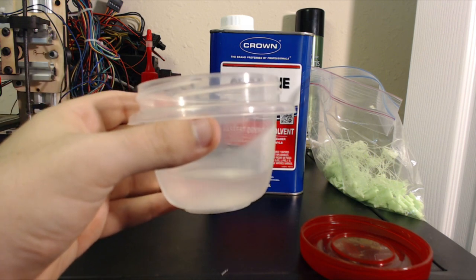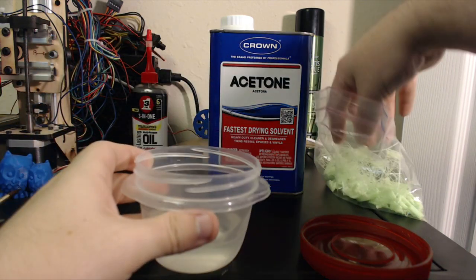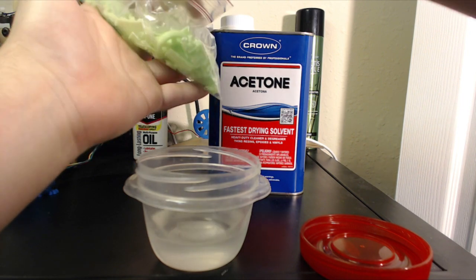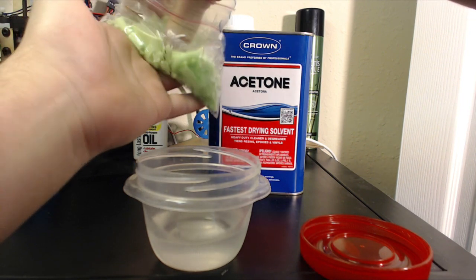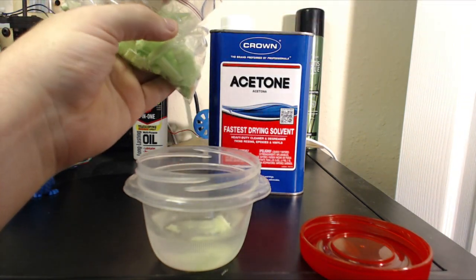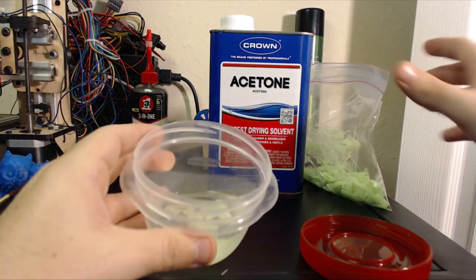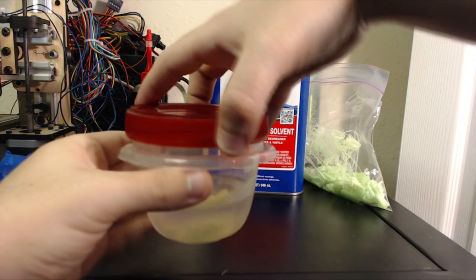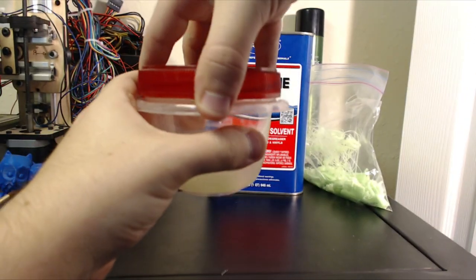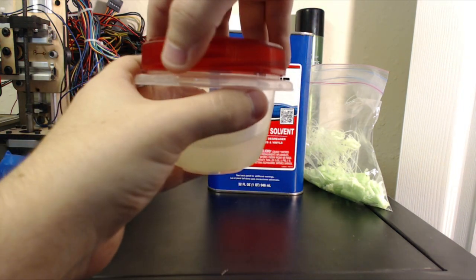First you'll need some acetone — how much you put in depends on how much slurry you want to make. Next you'll grab some of your ABS and put it in the acetone. To make ABS juice, you'll only want to add a little bit of ABS. Just grab a couple of pinches and drop it in. Once you have it, you can close up your container and mix it. I find that just sloshing it a little bit will help it dissolve. It also produces a little bit of gas, so every now and then you'll want to release some of that.